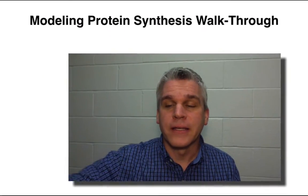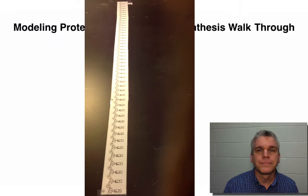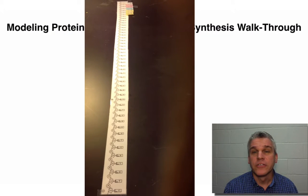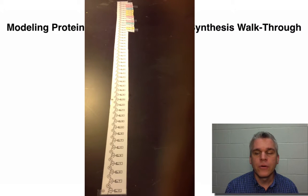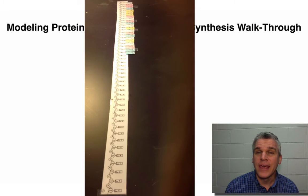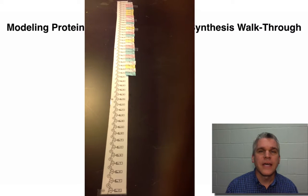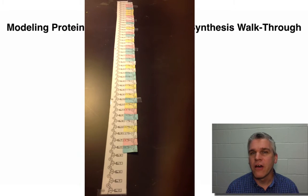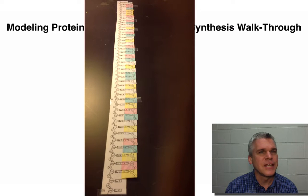Now you're ready to start your modeling. The first thing you're going to want to do is put your DNA onto the table — you may want to tape it down. Then one by one, you're going to add the RNA nucleotides. Remember that C's and G's pair up and A's and U's pair up. You'll want to tape the nucleotide to the next nucleotide. Do not tape the RNA nucleotides to the DNA — the bond forms between the RNA nucleotides, not between the DNA and the RNA.